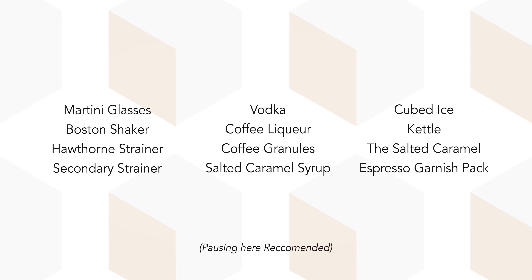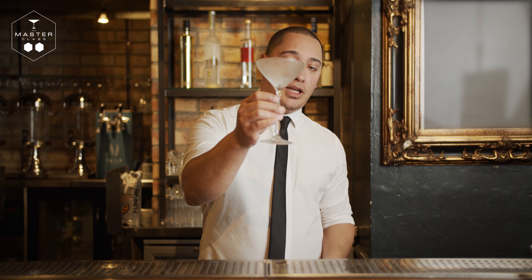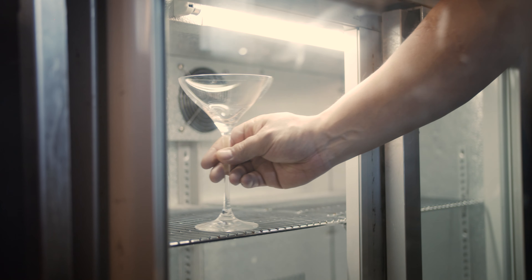Here's what you're going to need for this session. The first thing you have to do is chill your martini glass, so we're going to put that in the fridge.